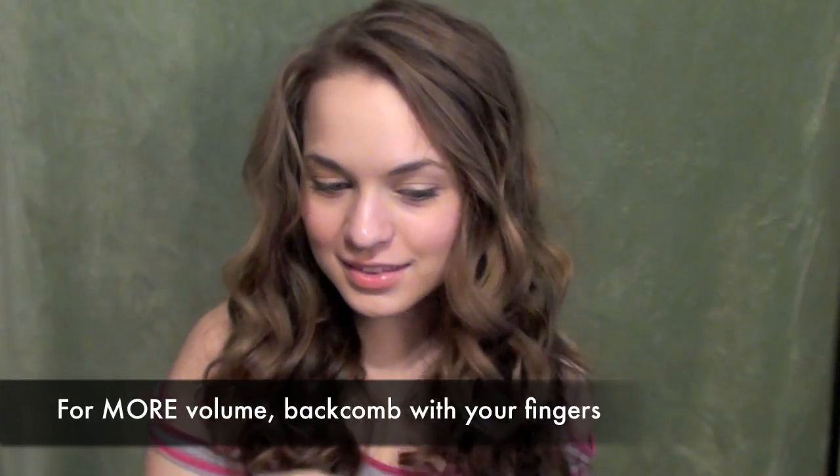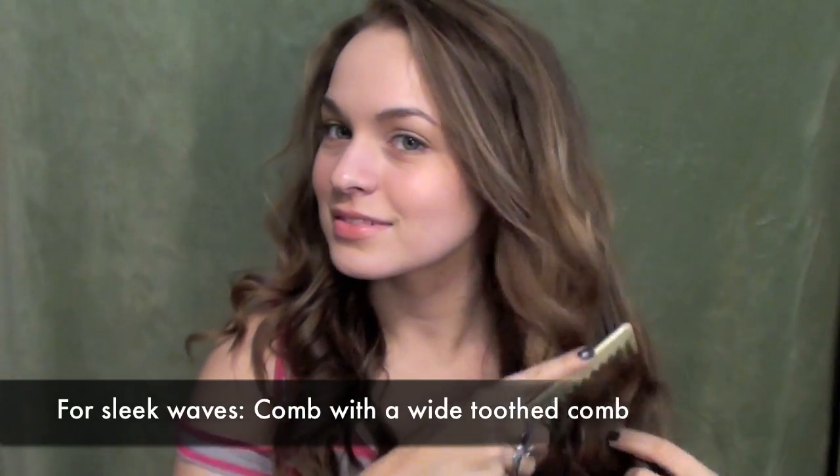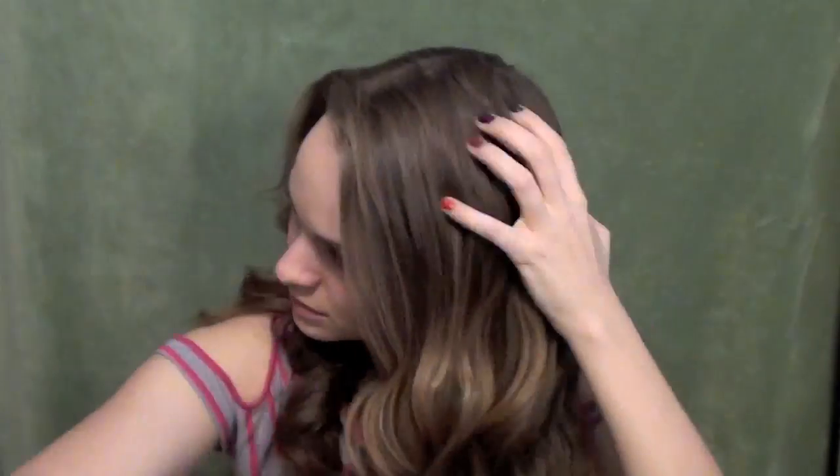The final thing you can do to mess it up a little bit is actually back comb with your fingers — you can see I'm holding the ends of my hair and then pulling backwards with my fingers. That roughs it up and gives you a little bit more volume. This is my favorite and I think the most accurate of the different methods for Katniss's hair. And then finally if you're a big fan of her waves, you can use a wide tooth comb — only a wide tooth comb, not a brush — to go through your hair and smooth it down. That will give you those nice sleek waves like she had in her interviews and a couple of the end shots.